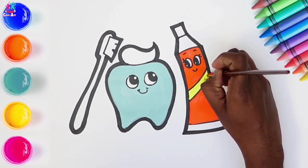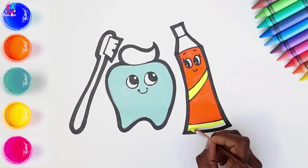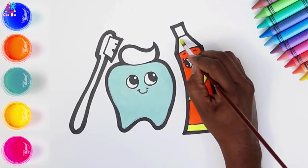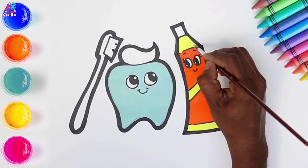Lovely yellow stripe there. How long do you think we should brush our teeth for? Two minutes! That's right, we should brush our teeth for two minutes each time to make sure they are sparkly clean.